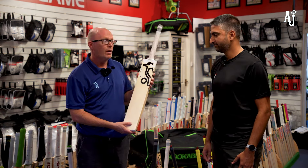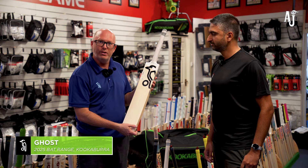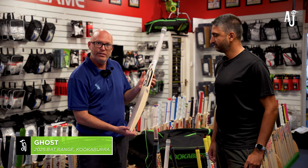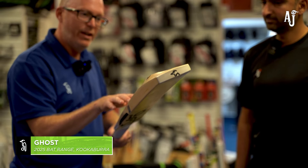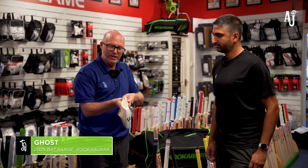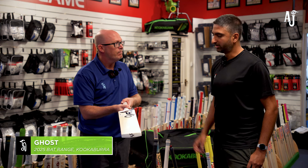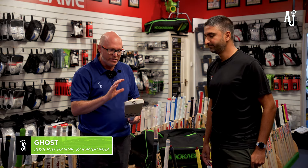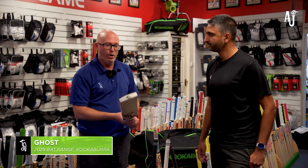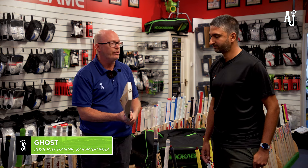On to the Ghost — another long-standing bat in the range. The same graphical changes as the Kahuna, with the bird going around to the side. The difference from the Kahuna is that the spine tapers away down toward the toe, so it doesn't go all the way to the bottom. It's still got those big edges and a little scallop on either side, with a nice high spine. That gives it a weight range of 2lb 8oz to 2lb 10oz — hopefully the weight range people are after. Both the Kahuna and the Ghost have just a tiny bit of concaving — one to two millimeters — so they're still quite full in profile.